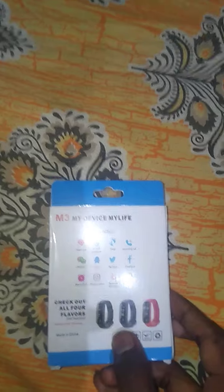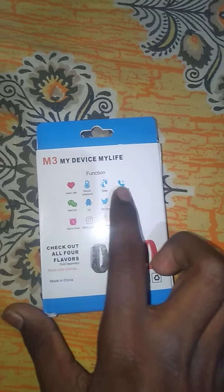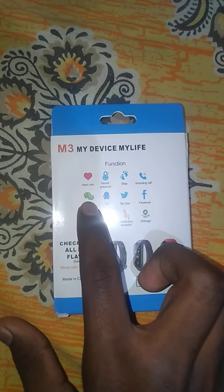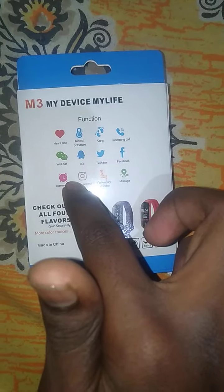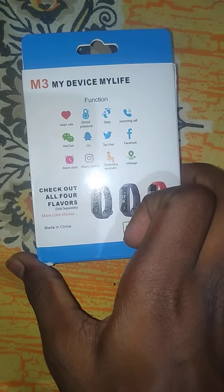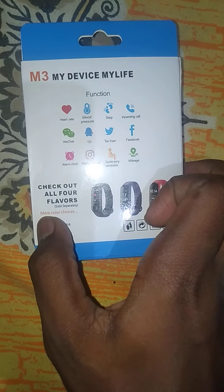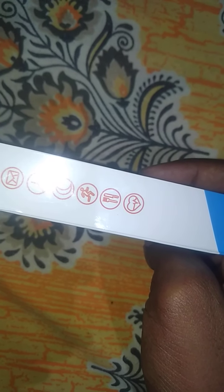It has more features than MI watches because it can scan heart rate, blood pressure, steps, incoming calls, WeChat, QQ, Twitter, Facebook, alarm, photo control, and many more. There are also more color choices and fashion style options with the same features.